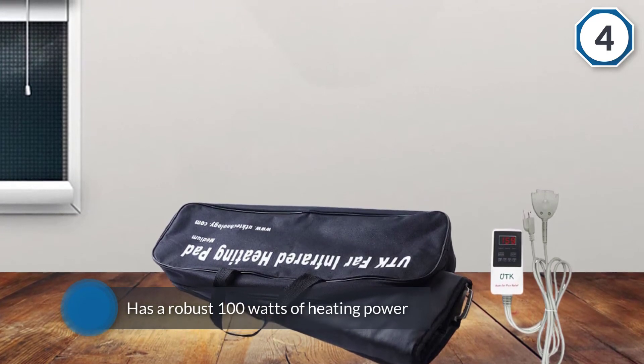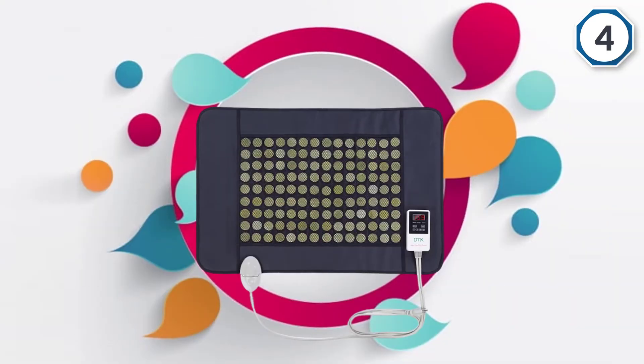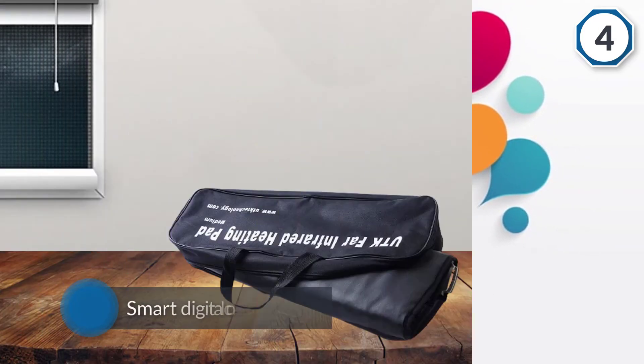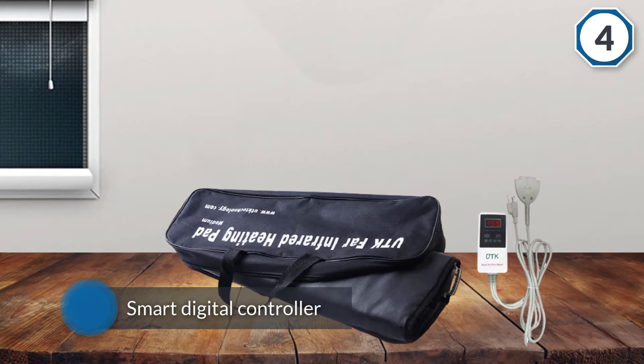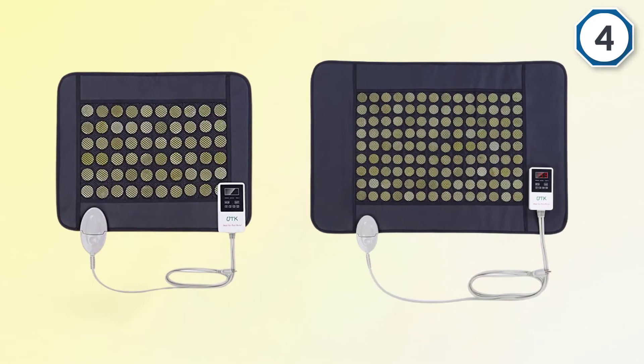It has a robust 100 watts of heating power. A smart digital controller lets you quickly and easily access the timer and temperature settings. The heat settings are adjustable between 103 degrees Fahrenheit to 159 degrees Fahrenheit, in increments of 1 degree.